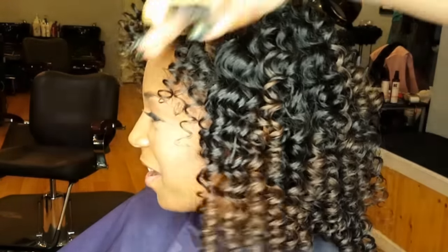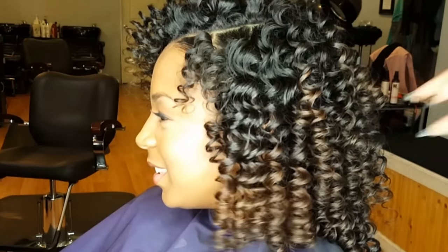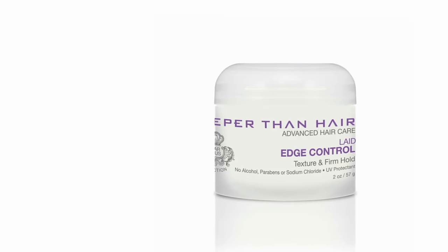Laid Edge Control has a matte finish and a firm yet flexible hold that lasts for days.